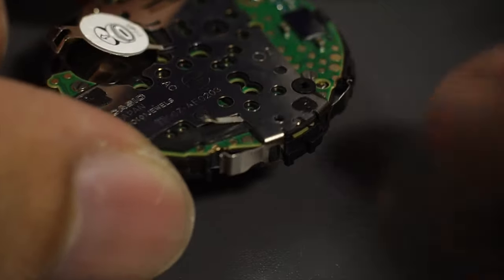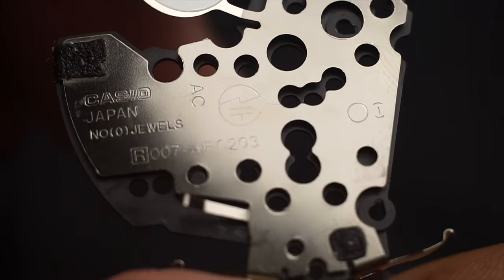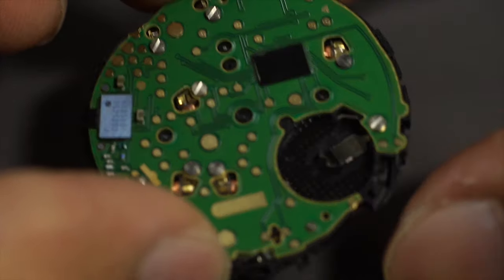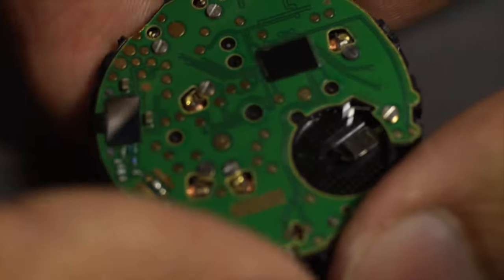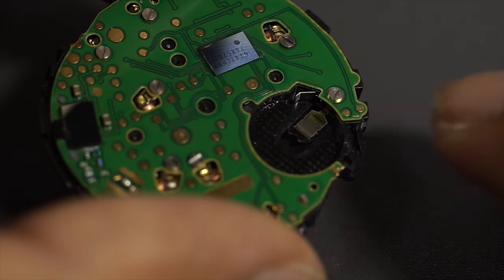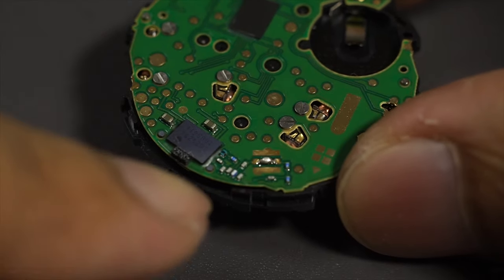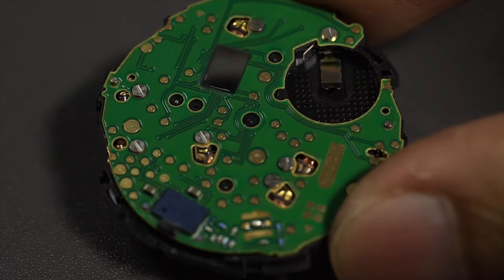After removing the two back screws, use a needle to unclip the clips on the side where the button is connected. Once done, you can remove the battery connector and there's the battery holder in black. Now you have access to the circuit board, which is locked with seven screws. Remove all seven screws and you have access to all the coil motors. The construction looks incredibly simple — just a few micro-capacitors and other components — and the construction of this model is really, really clean.